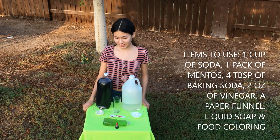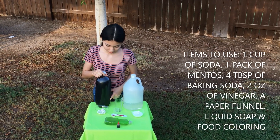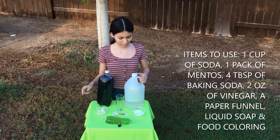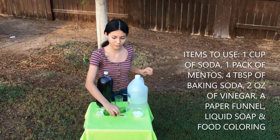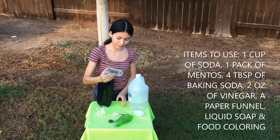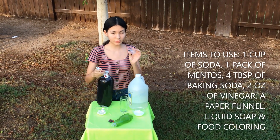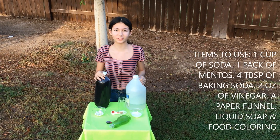So these are the ingredients and items you need. One way is soda and mentos. The other way is vinegar and baking soda. These are the optionals, which is soap and food coloring. And we need a cup, a measuring cup, and a spoon. We always need measuring tools when we do projects.